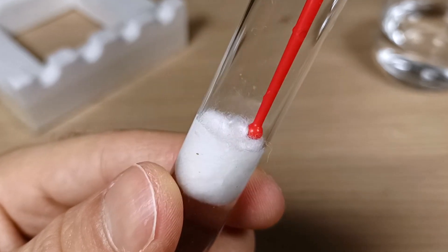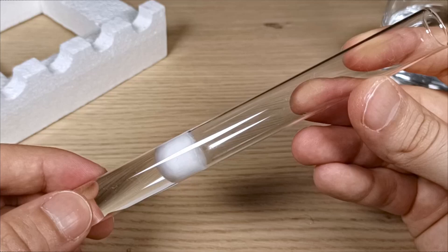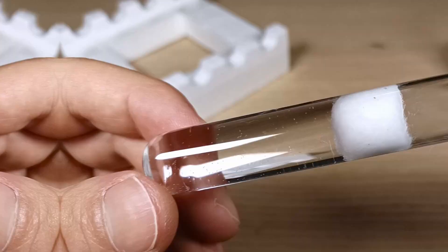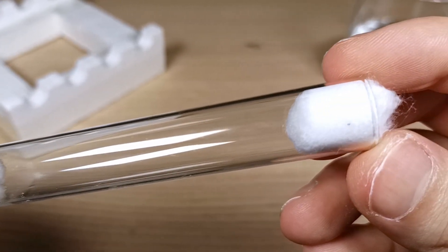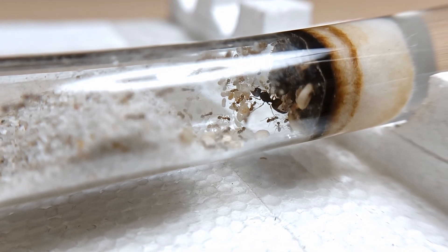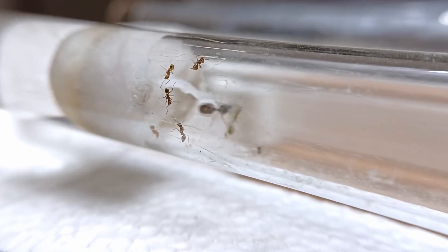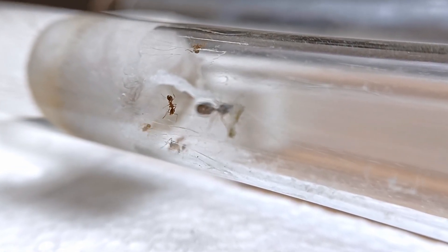If you're watching this video, there's probably a very high chance that you are just starting out with this hobby, and that you don't have any idea on how to make this kind of nest setup. But you don't need to worry about that. I made a detailed step-by-step guide on how to make the perfect test tube setup. In the video, I explain in detail everything you need to know to successfully prepare a test tube setup, starting from the basic aspects of this popular founding nest, all the way to the final result.